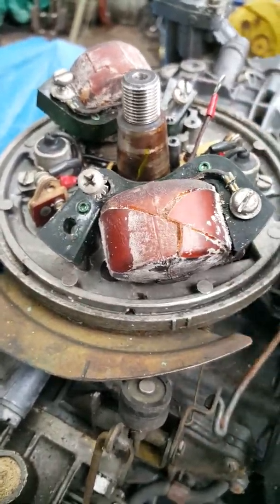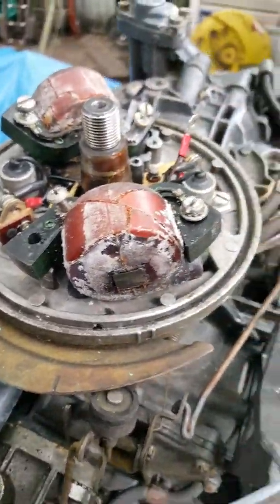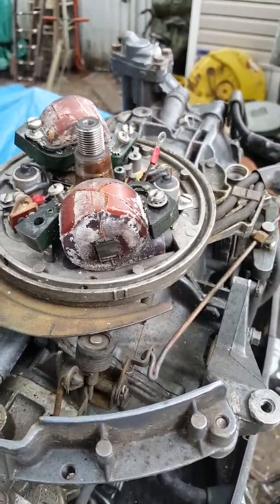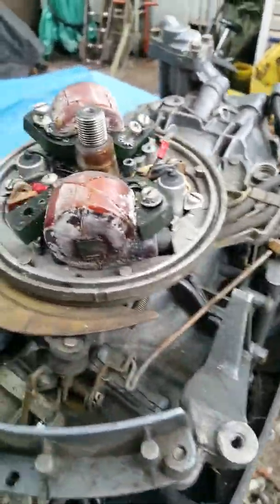I cleaned the points already and tried the old coil just to see if I could get spark out of it, and I can't get any spark. So I suspect it's cracked coils, obviously. If I can find some coils that I know are decent, I'm gonna try those.